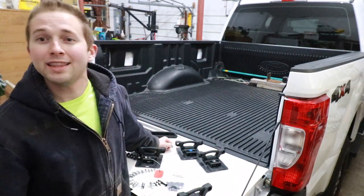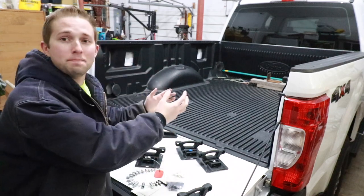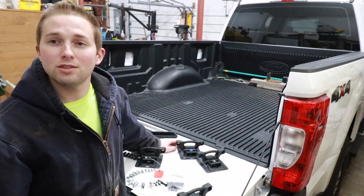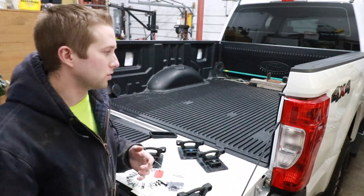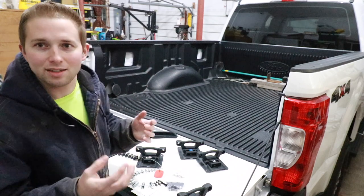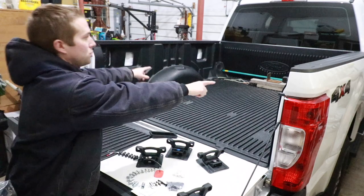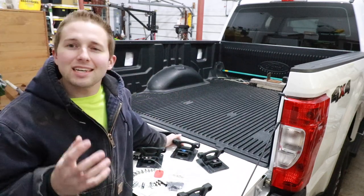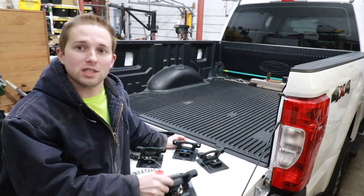So this is an F-250. In theory, it's designed to hold three quarters of a ton of weight in the bed. But one of the shortcomings of this pickup truck from the factory is even though it can hold all that weight, all you have is four factory tie-downs — two in the front and two in the rear — unless you paid extra when building your truck. I can't tell you how many times I wish I had extra tie-downs, and this is obviously going to solve that problem.